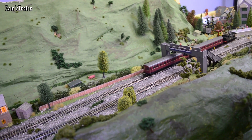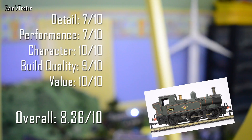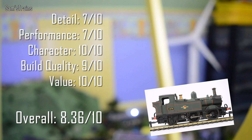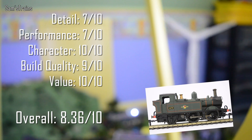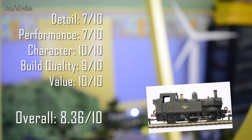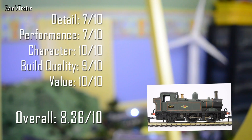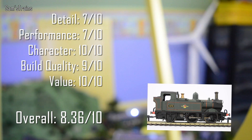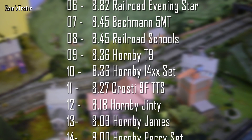Now for my ratings on the 14XX train pack. Detail: 7 out of 10. The detail that is there is very good, but there's no cab detailing and no glazed windows, so things like that bring it down a little. Performance: 7 out of 10 — she can do a great slow performance but the pair of traction tyres means she isn't great at picking up electricity from the track, so she can cut out over points occasionally. Character: 10 out of 10. Build quality: 9 out of 10. I paid £55 for the entire set, so value gets 10 out of 10. That gives her an overall score of 8.36 out of 10, which leaves her 10th in the ranking — just below the T9 and above the Crusty 9F.